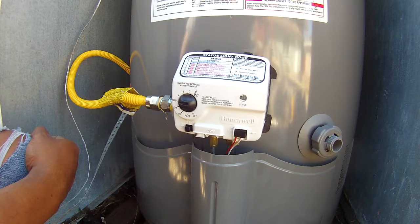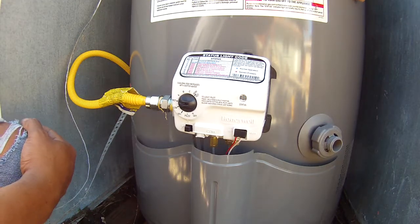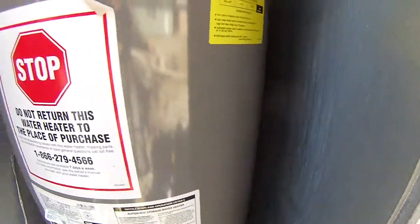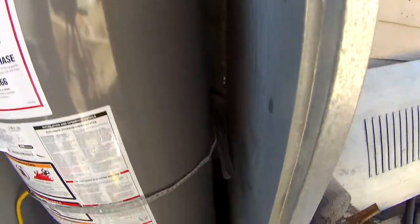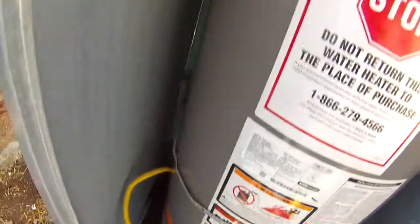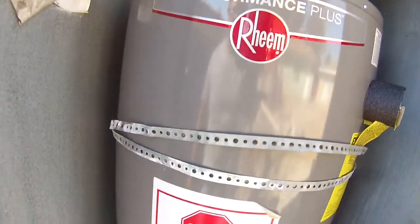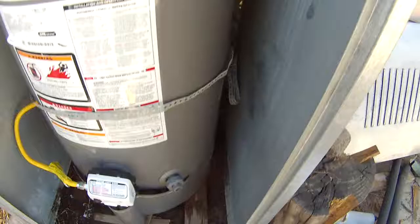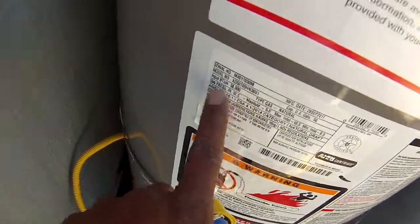And that's it. The only thing left to do is install the straps. They just go on the sides, wrap around, and screw into the back. Now it has the straps — all safe and running. I can hear the gas running through and I think it is going to be good for at least nine years.